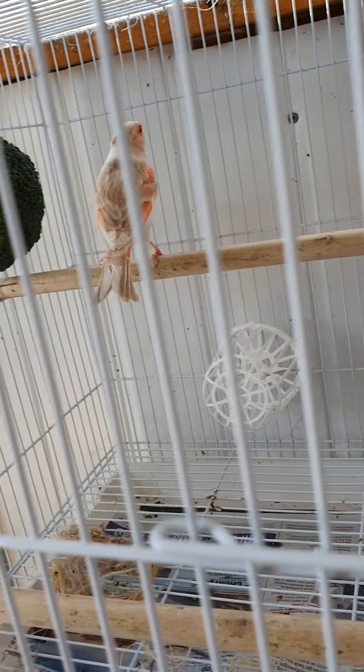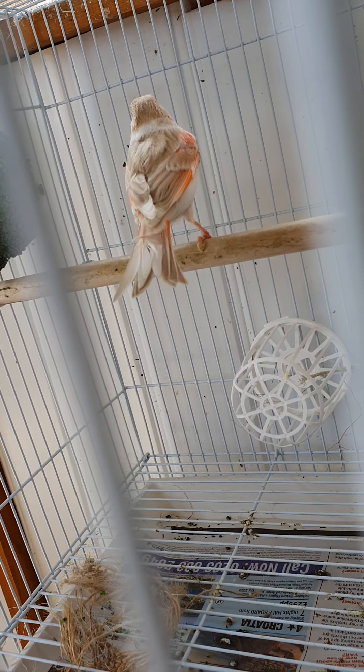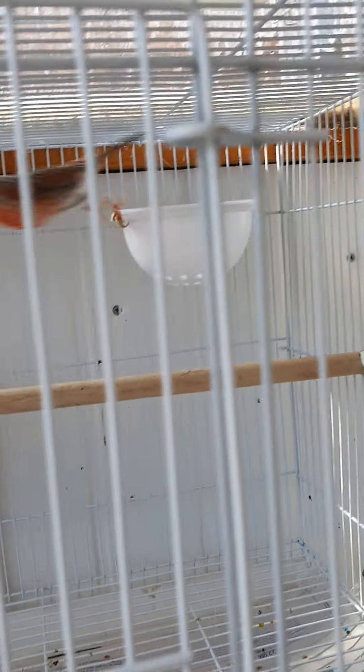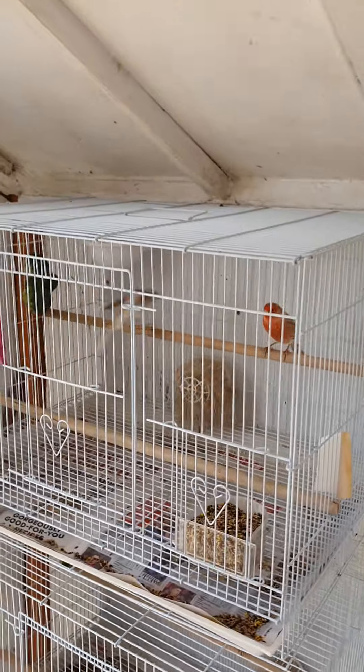Down here we've got an agate cock and an old pal hen - beautiful birds. Same again with these, I've seen her tearing up newspaper, carrying and trying to build, so I'll put them a panning up here.